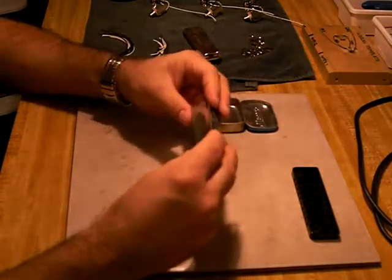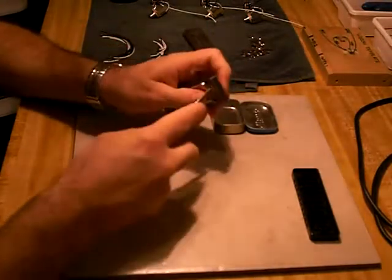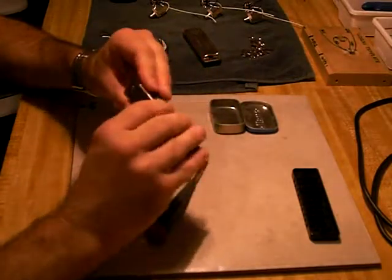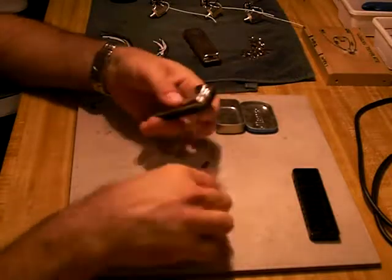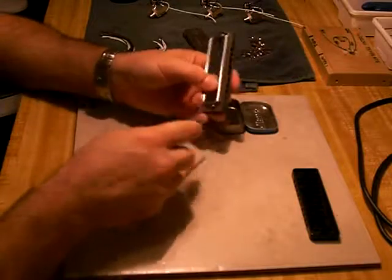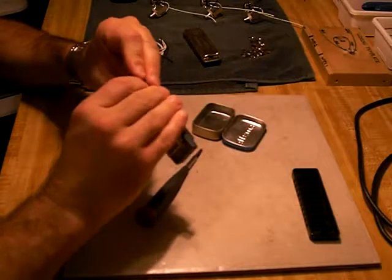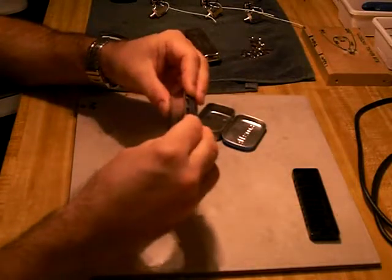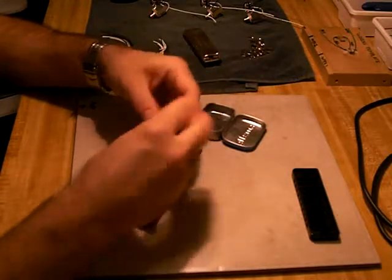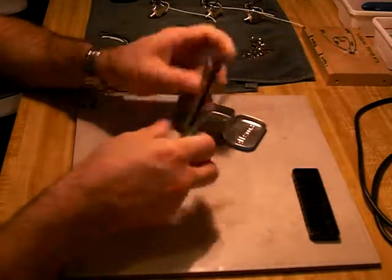Now you want to look at the top — don't tighten it too much. Look at the top and bottom. Get your cover plates aligned the way you like them, and tighten it down.